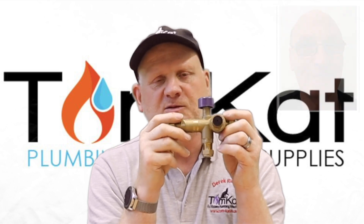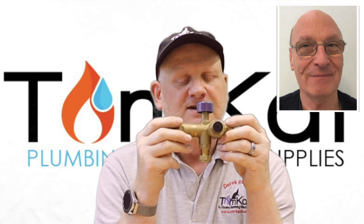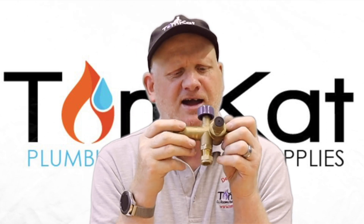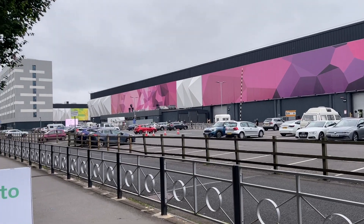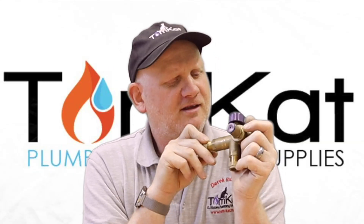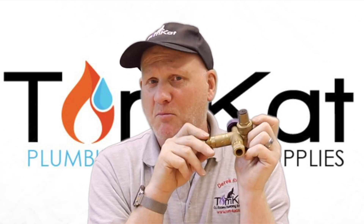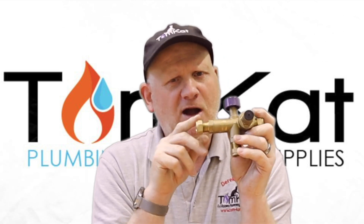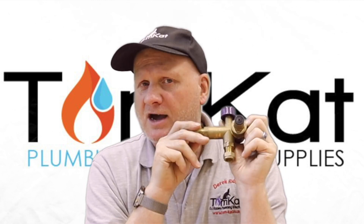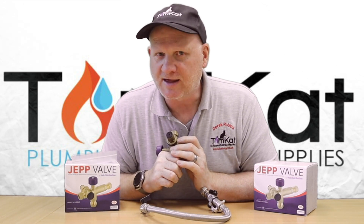This valve was invented by an ex-British Gas engineer called Chris Jep - that's why it's called a Jep valve. He thought over 30 years ago that our standard filling loops weren't good enough, and I've been waiting a long time to see something as good as this come out. I saw this at the installer show a couple of weeks ago and thought, why have I not seen this before? This is an amazing piece of kit and I'm now going to be starting to install these on most of the jobs we do. So let's go over to one of the boilers here and get this installed.